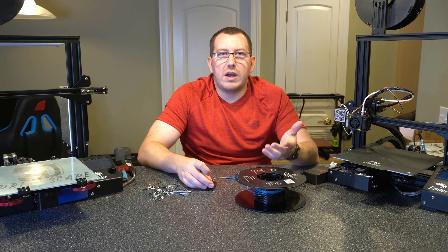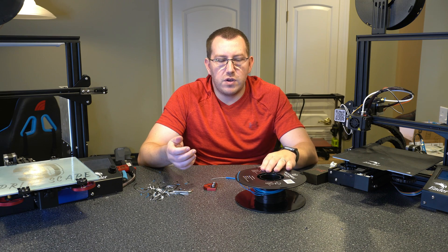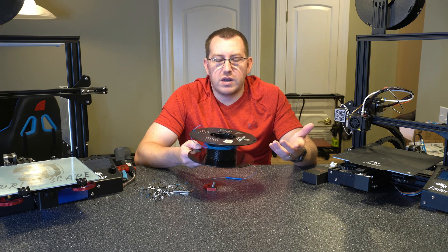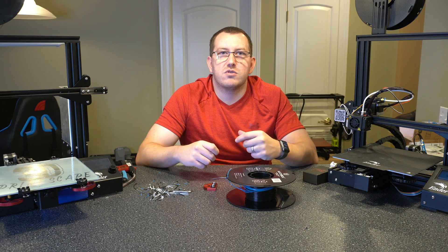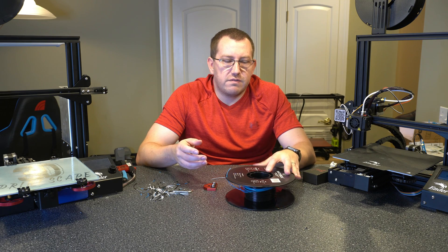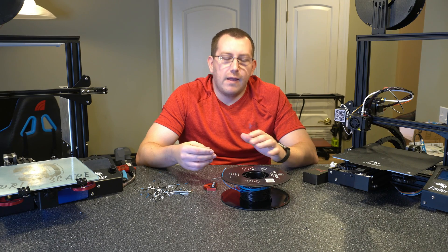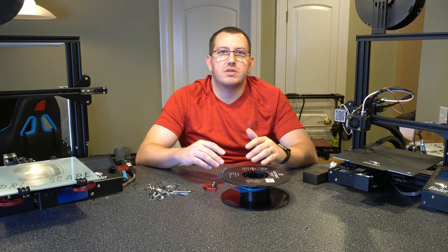So first let's talk about why you want to fuse filament together. Really there are two reasons. One, if you have a spool that's almost empty — or a couple of them — and you're wanting to use the rest of that filament, you can just fuse those together and get one usable spool. Typically you can get five or six slices in a spool depending on how much you have left, maybe more. That's a common reason people tend to do it.